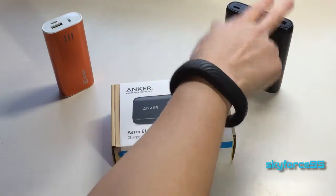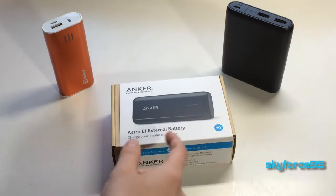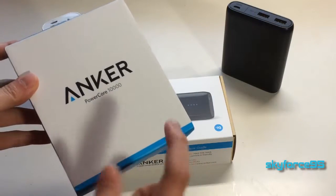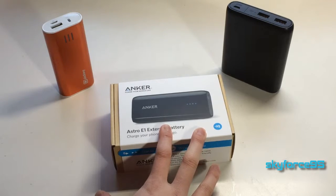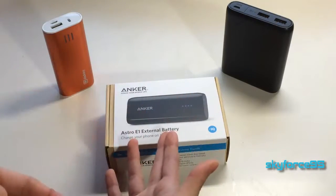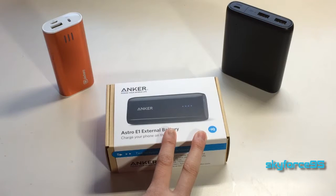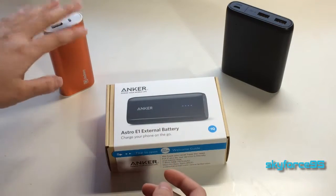I have the PowerCore 10400 as well as the 10,000 that I recently just unboxed, so check out my channel to see that video. This one here has a capacity of 5,120 mAh, so it's the more typical size that you would usually carry around. It can usually power your smartphone fully up to two times, similar to the Jackery bar.